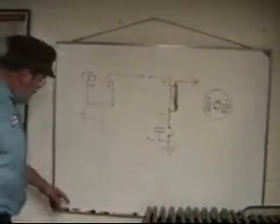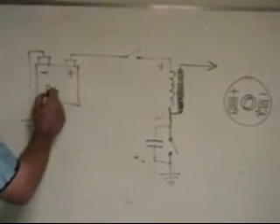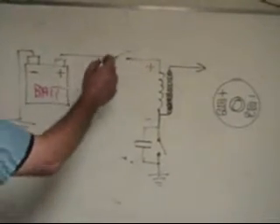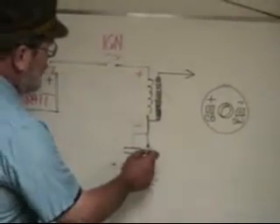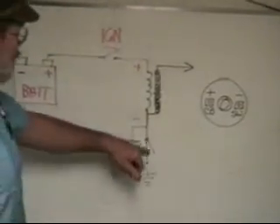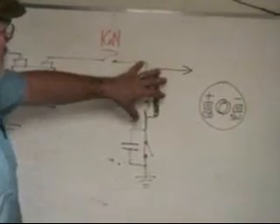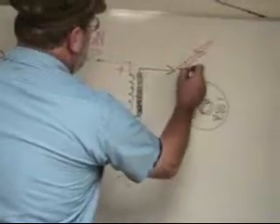Let's take a look at the schematic here and see how this baby works. We've got our battery here with our post marked plus and minus. Here's the ignition switch. When you close the ignition switch, the coil goes hot if the points are closed, and when the points are closed we've got current running through the system. When the points open, the magnetic field of the coil collapses and we get our high voltage spark out of the output of the coil.